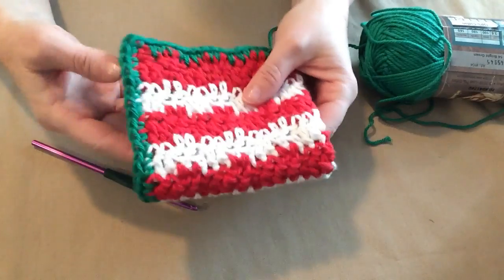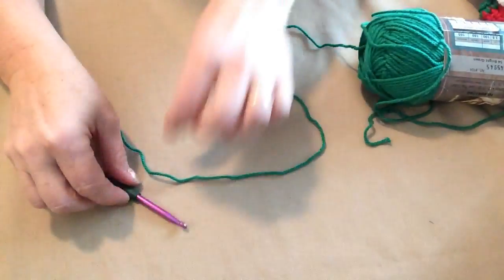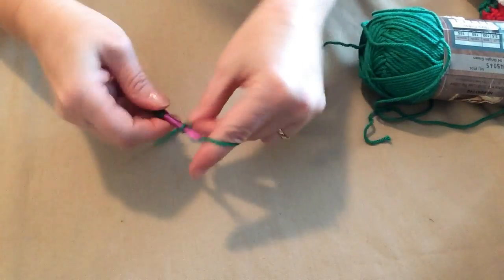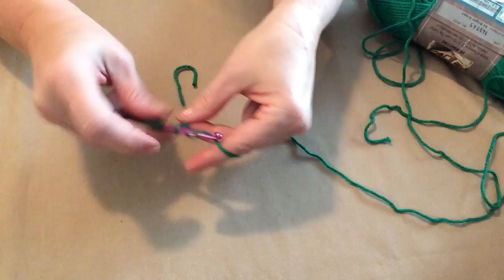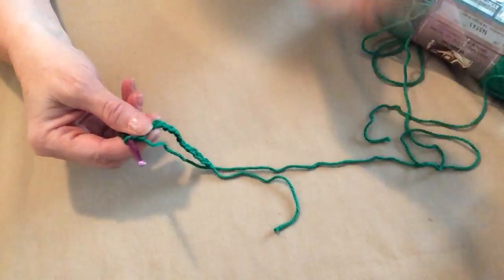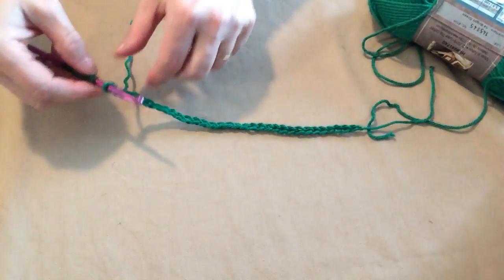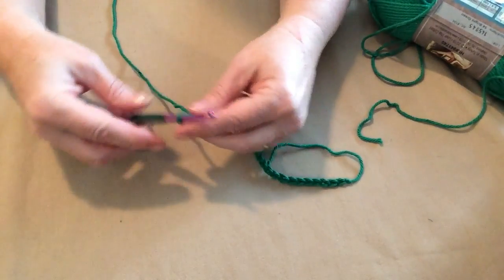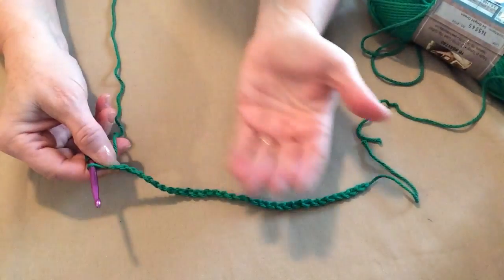I made this one in red and white with a green edge, so you begin on this edge with red, but I'm going to do a green and white one, so we're going to begin with green. The first thing you need to do is make your slipknot and then chain 31 chains — that's the width of our washcloth or dishcloth. Just a note about chaining an edge: if you are a tight crocheter, today we're using an H-hook, you may want to go up to an I-hook just for the chain portion, because if you chain too tightly it will pucker on you, and you don't want that.